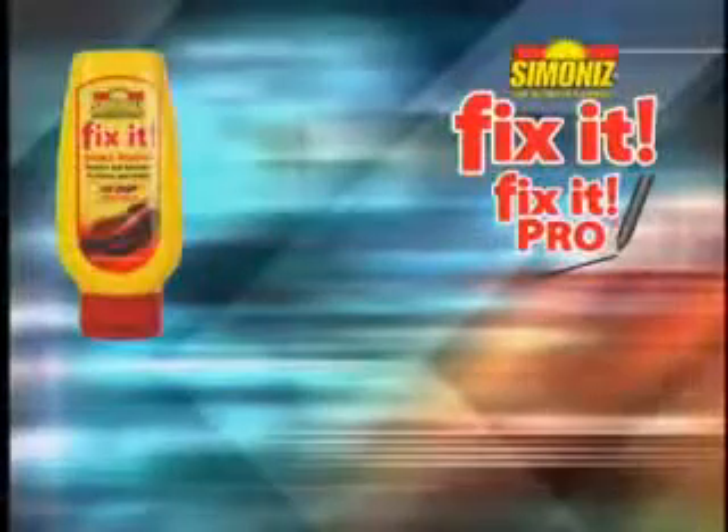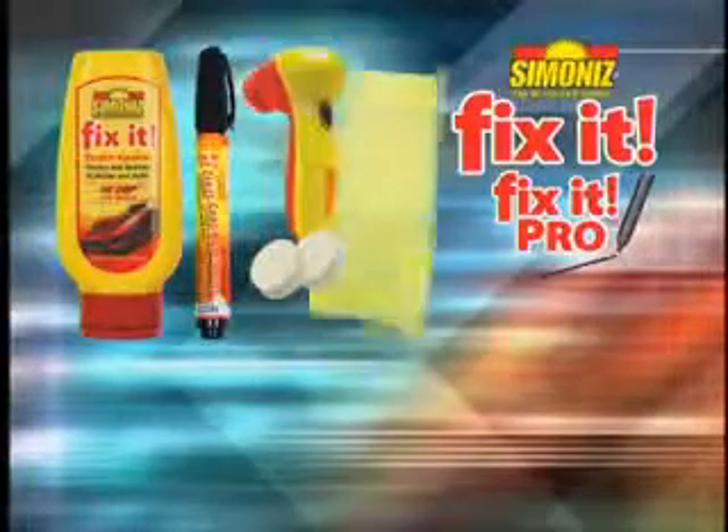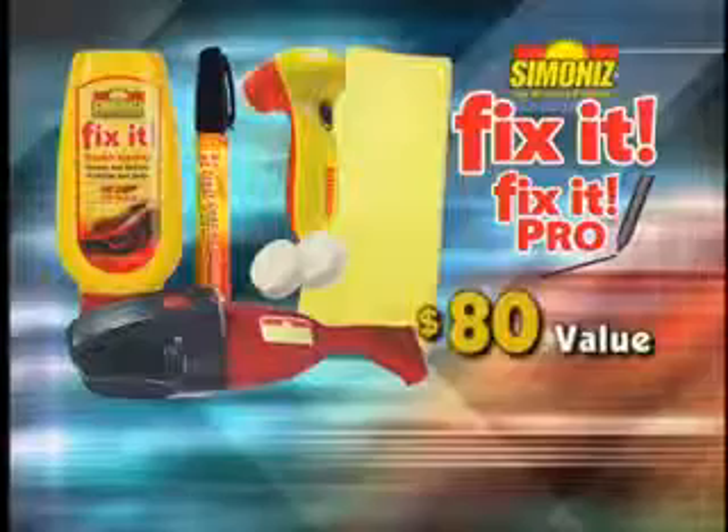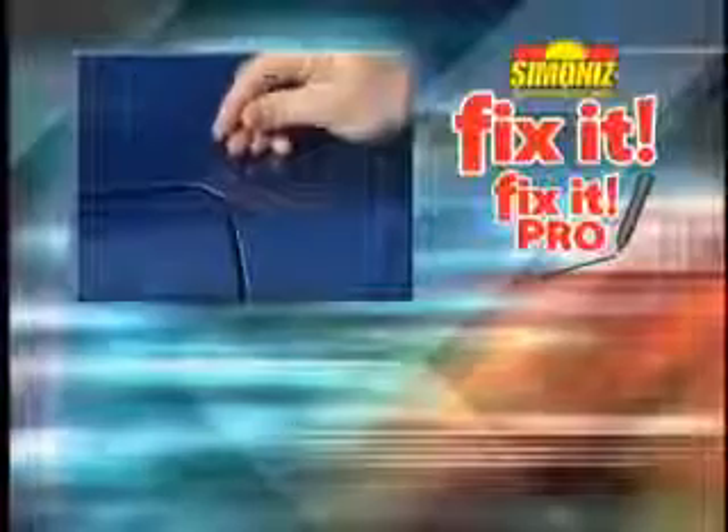Just pay handling and processing and you get it all: Fix-It for surface scratches, Fix-It Pro for deeper scratches, the power buffer, microfiber cloth, and TurboVac — an $80 value for only $19.95. Ask our operators about Fix-It for the home. That works like magic. Here's how to order.